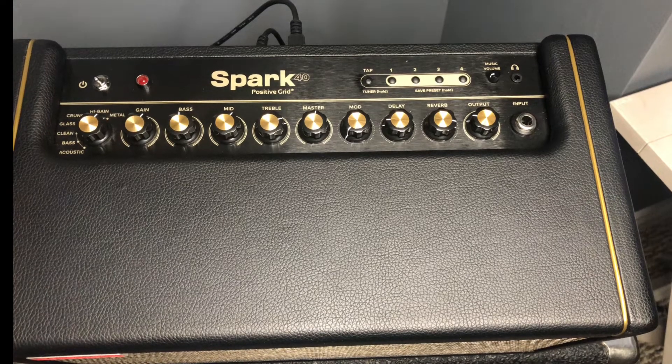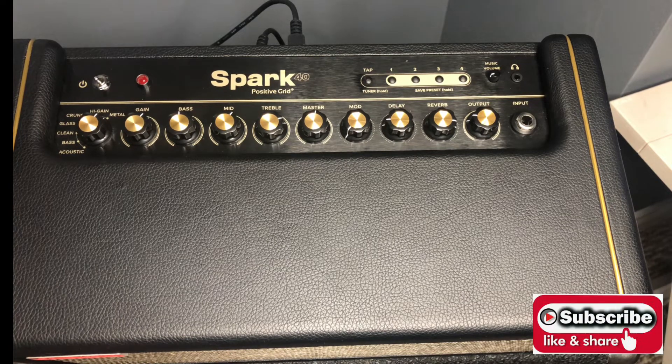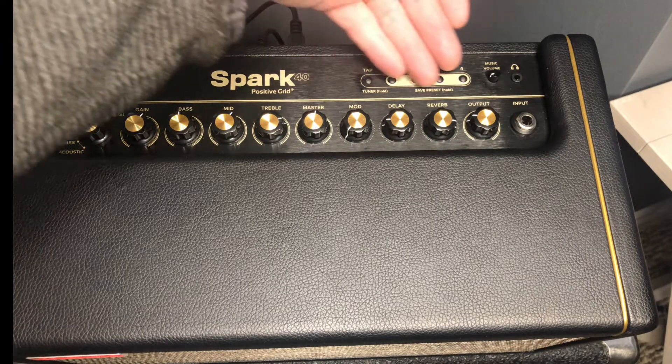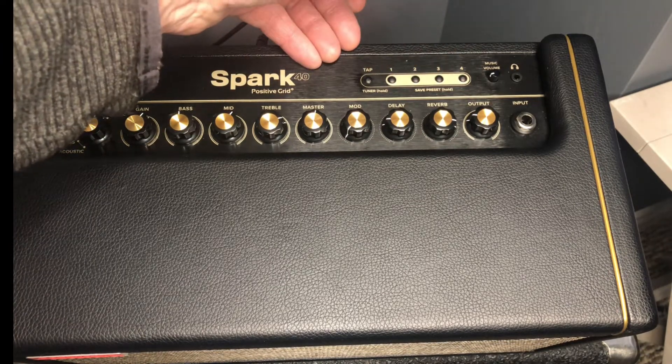Hey guys, welcome back to Jimmy's Guitar Lesson and Rock Talk. Today we're going to talk about the Spark amplifier and resetting it back to its factory settings. It's very simple to do. Why would you want to do this? You might just want to refresh your Bluetooth settings or your presets. Maybe you don't like them and you just want to set it back to when you first got it.